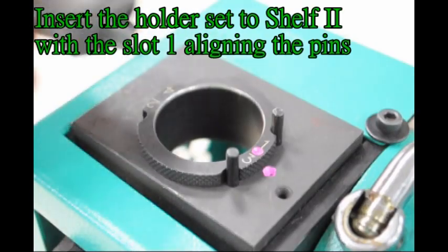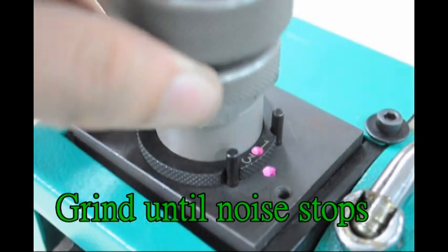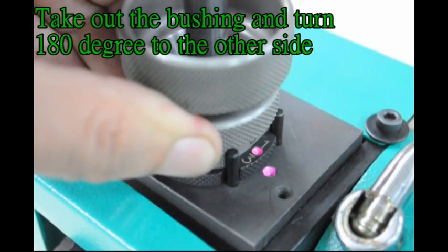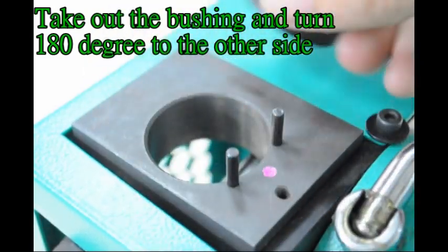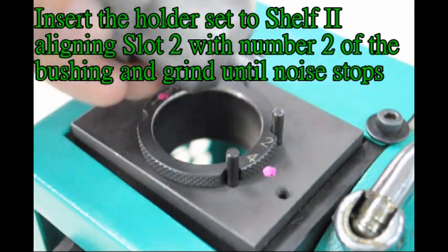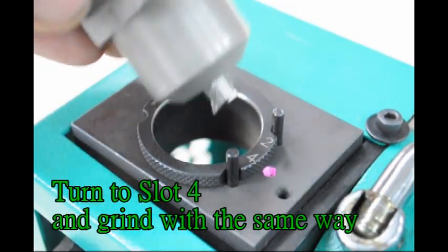Insert the holder set to shelf 2 with slot 1 aligning the pins. Grind until noise stops. Turn to slot 3 and grind with the same way. Take out the bushing and turn 180 degrees to the other side. Insert the holder set to shelf 2 aligning slot 2 with the number 2 of the bushing and grind until noise stops. Turn to slot 3 and grind until noise stops.